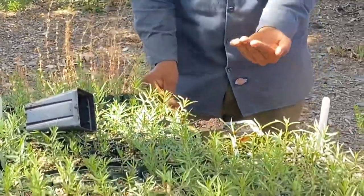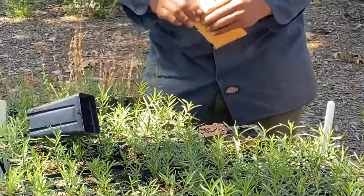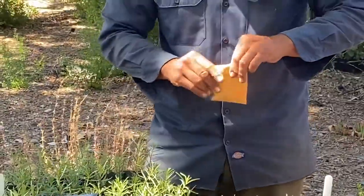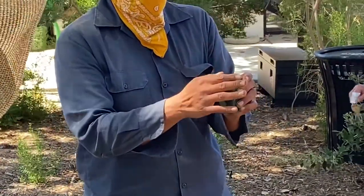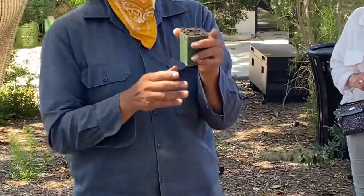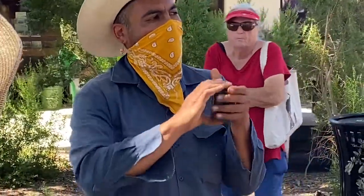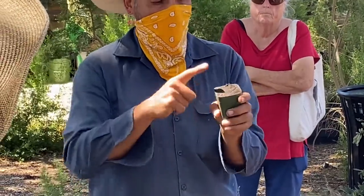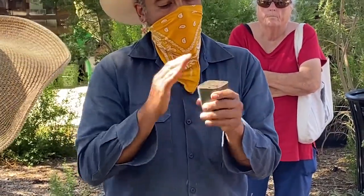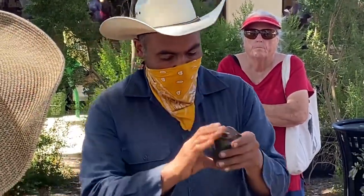This is what the seed looks like — there's six seeds right there. I'm going to use all six. Here's the important part: there needs to be contact between the seed and the soil. If you just drop them in loosely, there's a lot of air and the seed is touching air. We don't want that — we need seed-to-soil contact. So now there's contact.